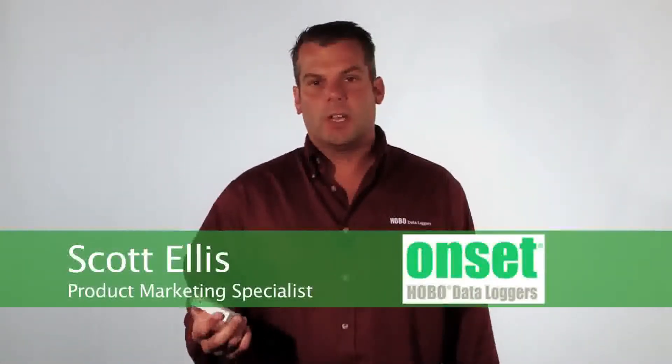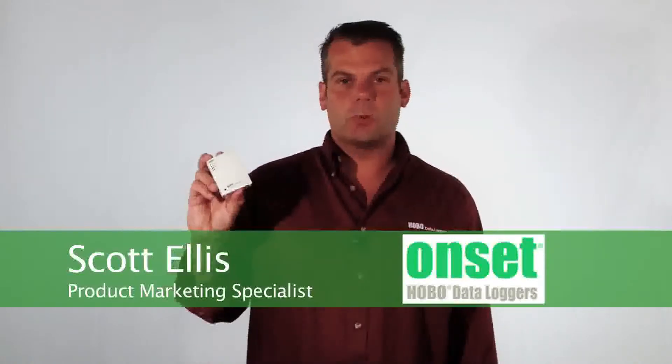Hi, my name is Scott Ellis. I'm a product marketing specialist for Onset, and today we're going to take a look at the U12 Temperature and Relative Humidity Logger, part number U12-011.